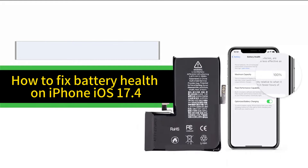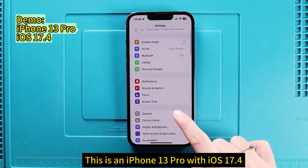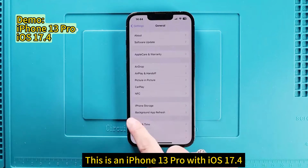How to fix battery health on iPhone iOS 17.4. This is an iPhone 13 Pro with iOS 17.4 system.